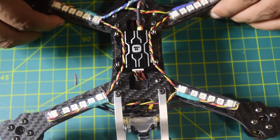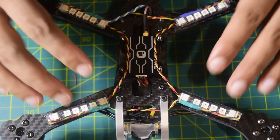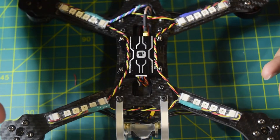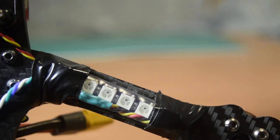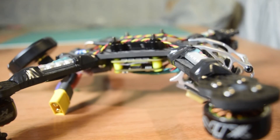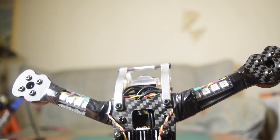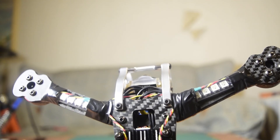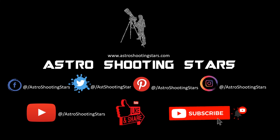That concludes this video. In future videos I'll show you how to address and program these LEDs for different functions in the firmware, so stay tuned so you don't miss those videos. I hope you liked this video — if so, please hit the like button. If you have any questions or comments, leave them in the comment section below and I'll answer as soon as possible. If you're new to my channel, please subscribe and click the bell notification icon. Thank you for watching and clear skies.